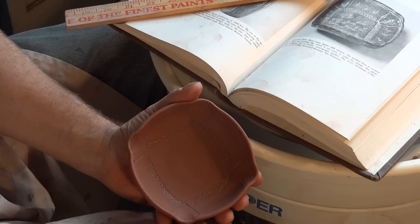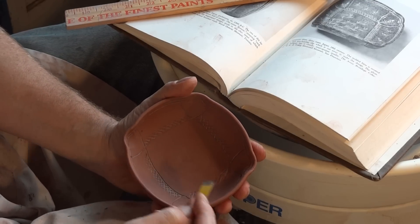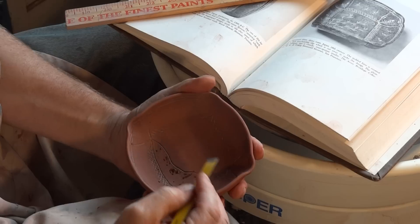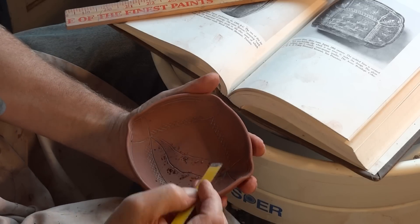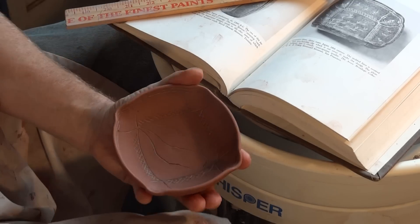What we've got to do now is — there are some flowers or something growing in the middle. There are three stems, so we're going to do one like that, another one, and another one just like that.